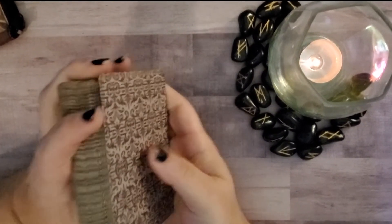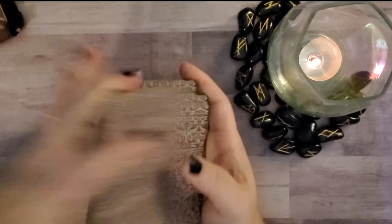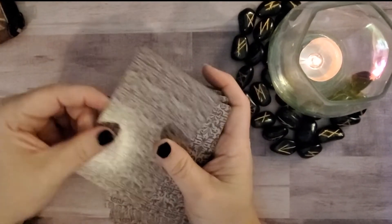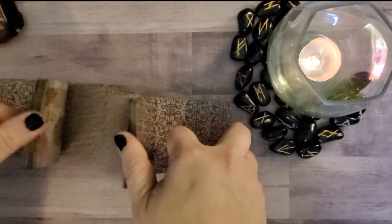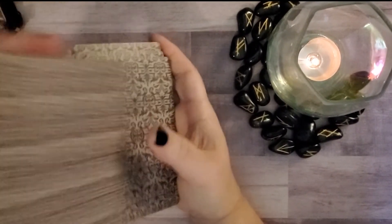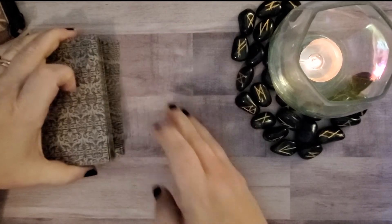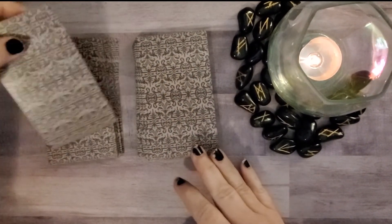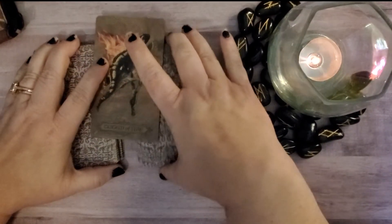It's gorgeous. Let's see what card we get. I do like the card stock — it's not thick, but sometimes there's just something to be appreciated about cards that can be shuffled easily. Oh yeah, that shuffles beautifully. All right, let's pick one. Oh — Totem of Fire! So let's see what it says in the book.